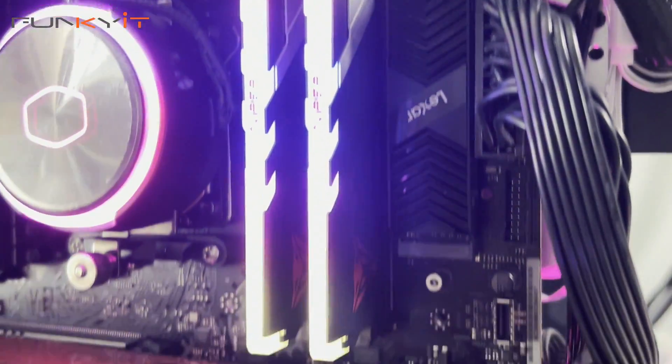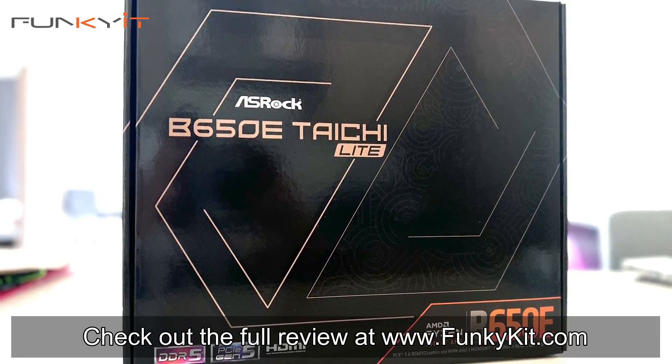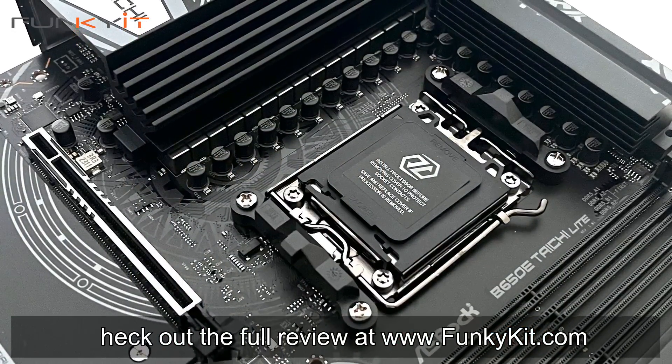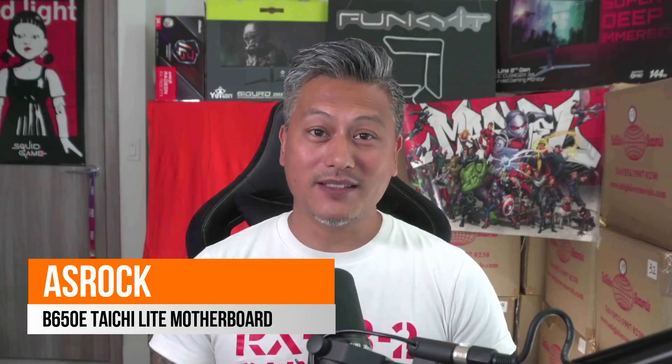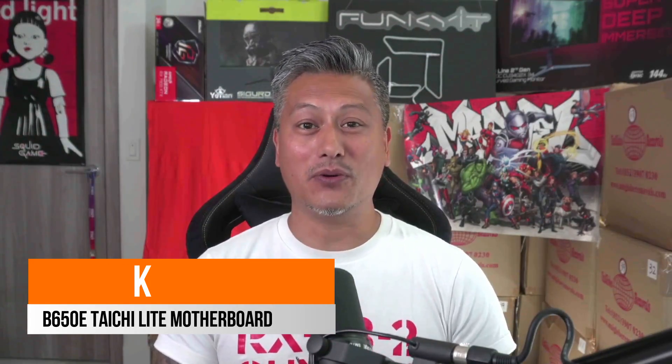The ASRock B650E Taichi Lite is easily one of the best AM5 motherboards on the market that offers the best bang for your buck. You can check out the full review on our website at funko.com. That was a quick look at the ASRock B650E Taichi Lite Edition — a fantastic, affordable motherboard with all the enthusiast features of the original at an affordable price. Hope you enjoyed this video. Give us a like, leave a comment, and don't forget to hit the subscribe button. Until next time, this is Winston for funko.com.